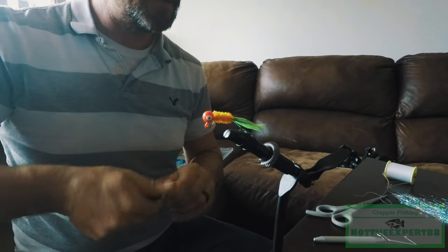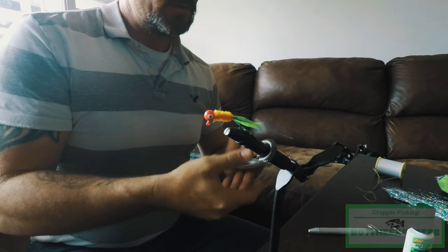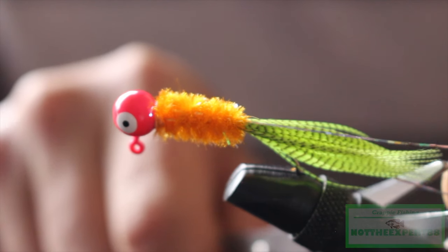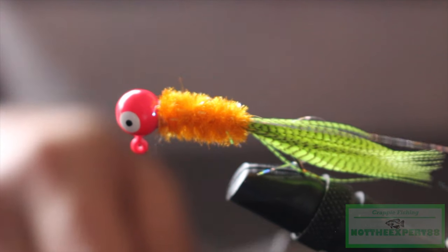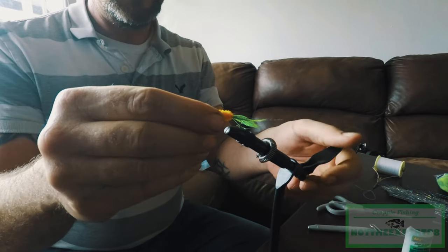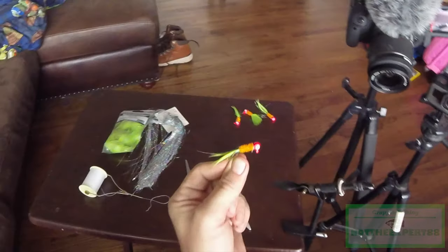Take your compound and give it just a little dab — that's all it takes. Then take and cut your flash to where you want it. I like to do one lined up with the feathers and then one a little bit longer. And there you have it — that is a good-looking jig!